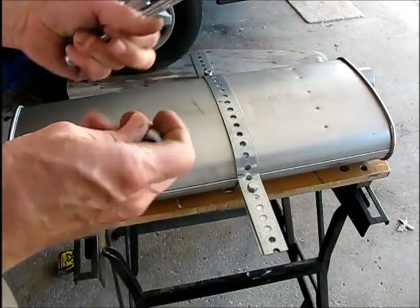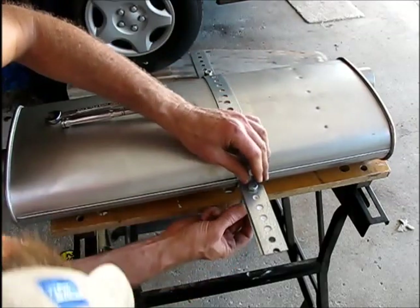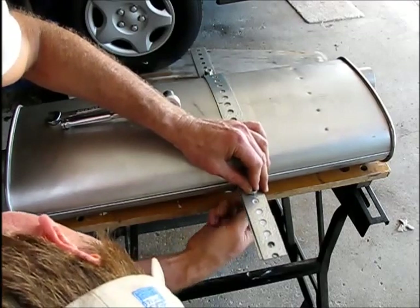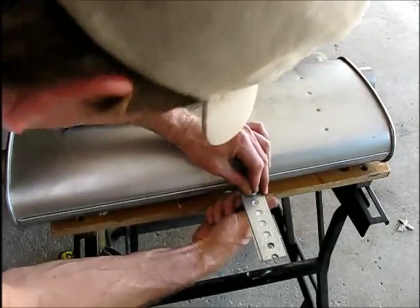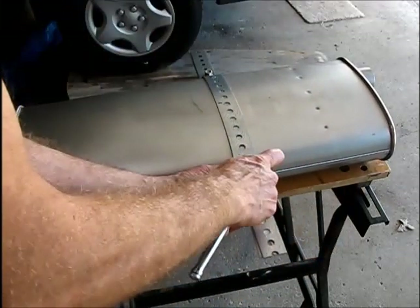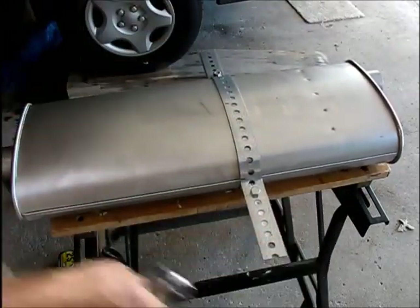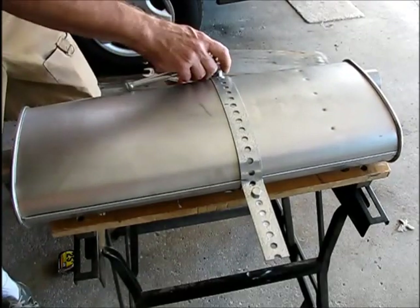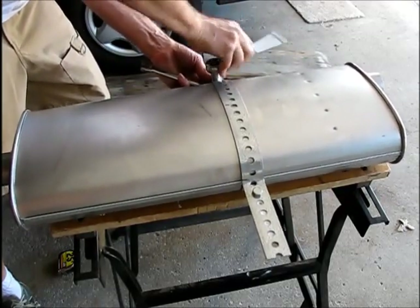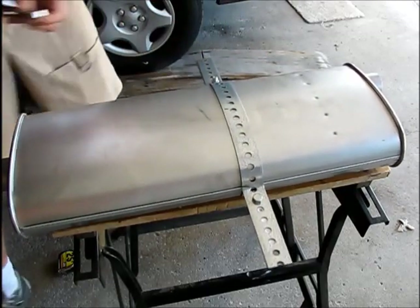Now we're going to bolt the two halves of our homemade clamp together. I've got this set up so the clamp is exactly in the same position from the end of the muffler as the original was. There's a lock washer on here to get it up nice and tight.